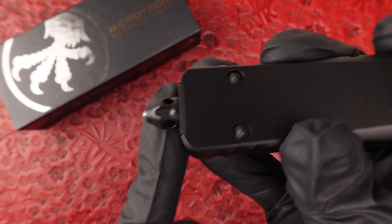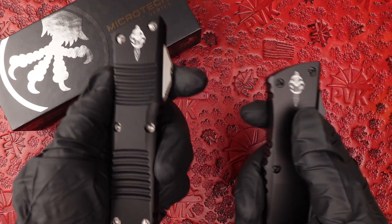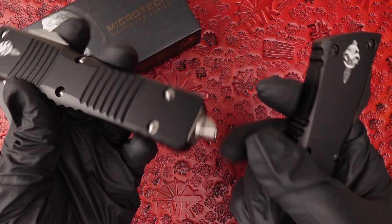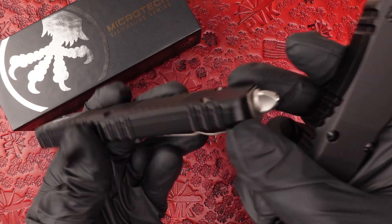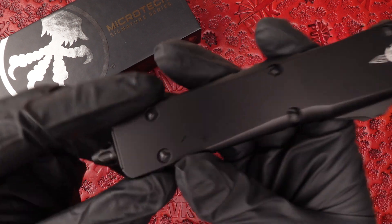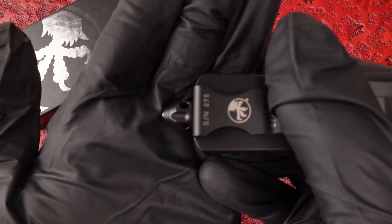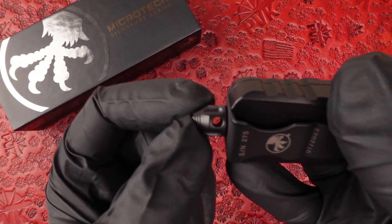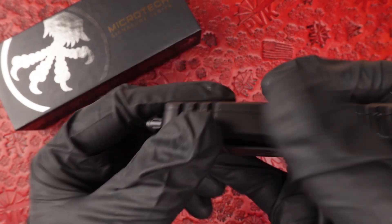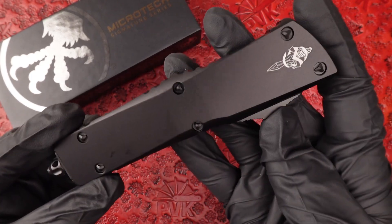The glass breaker is actually different on this one. This is also a collaboration between Sean and Microtech. It still features the normal Microtech Combat Tridon's glass breaker style, but with the nod to the smooth they changed it up — it's got all the little holes throughout the siding and it's a little more contoured towards the point, versus that more pyramid shape. Definitely a unique take.